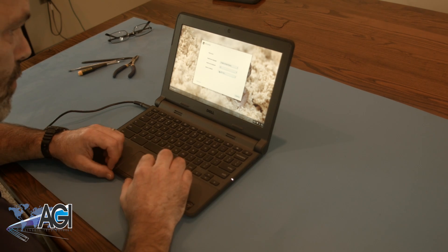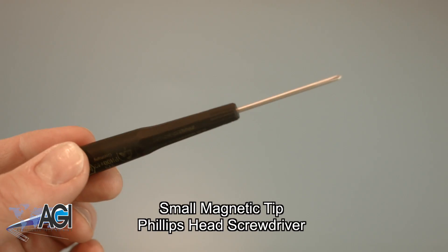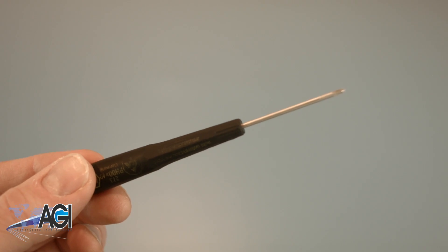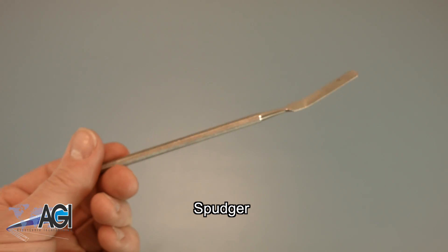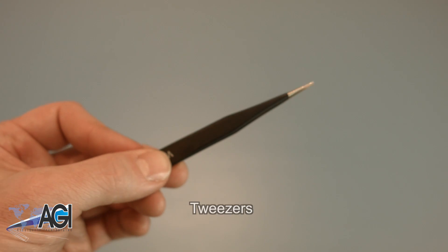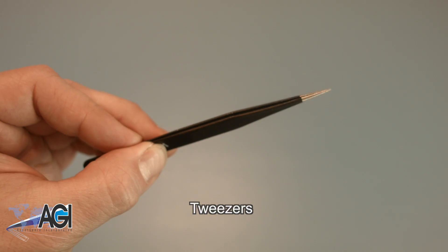First, you will need a few tools. An anti-static mat is recommended to avoid electrostatic discharge, which can damage electronic parts. A small magnetic tip Phillips head screwdriver will be necessary for this replacement. A spudger will also come in handy — you can use either plastic or metal, whichever you prefer. You may also want to have a pair of tweezers handy, as they may be useful in handling small parts.